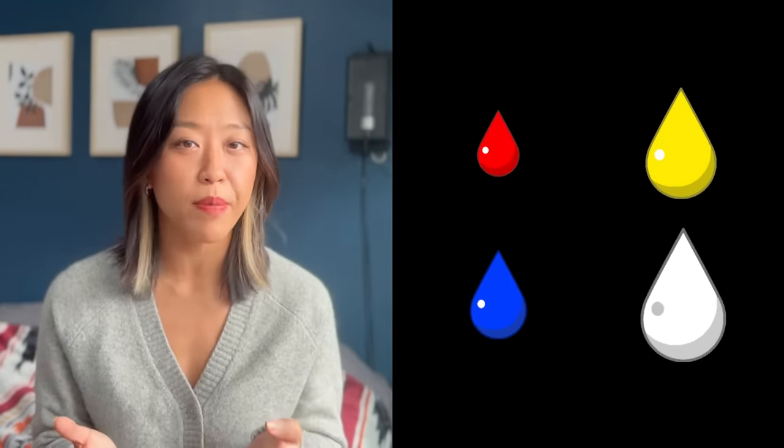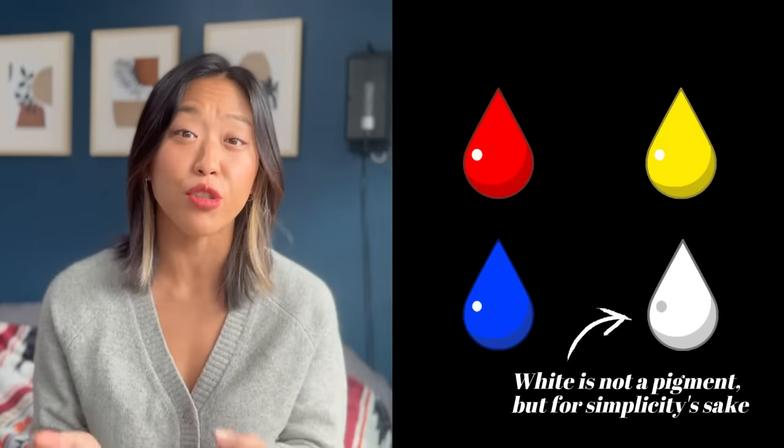In my skin tone video, I explained how essentially all a skin tone is, from a visual perspective, is a mix of red, yellow, blue, and white. And how your skin tone appears depends on the ratio of these pigments and how much of each pigment is showing through in your skin. For olive skin tones, we're called olive because of the distinct green hue in our skin. And green is a mix of yellow and blue.